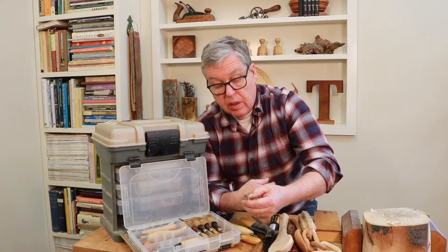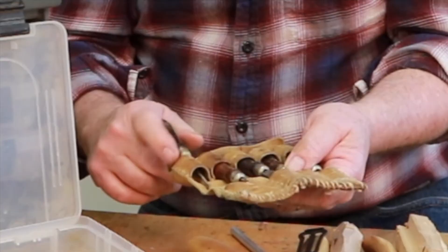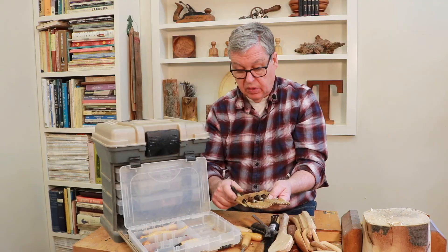This set of tools was given to me many years ago — I made the pouch for it. These are just a carving set, probably for linoleum or block print, but they're useful. They're just cool because they have rosewood handles. There's a chisel and a gouge in here.